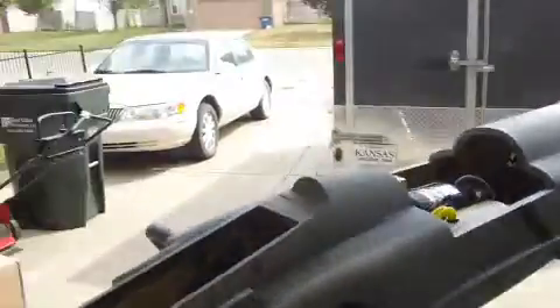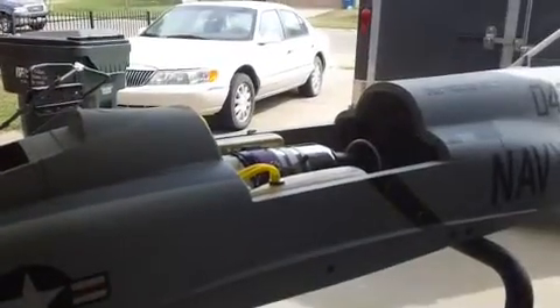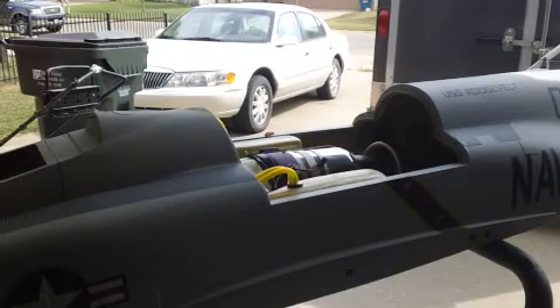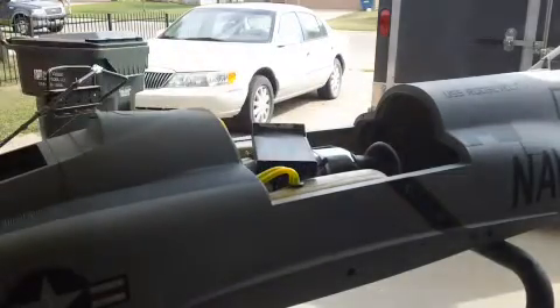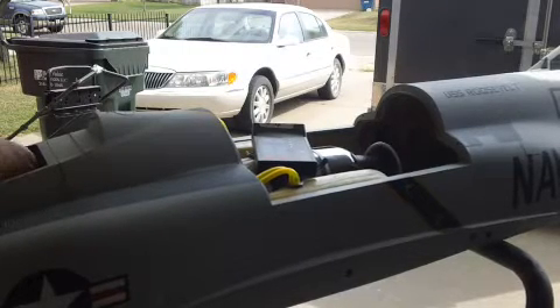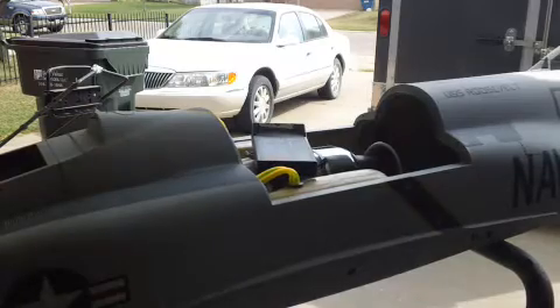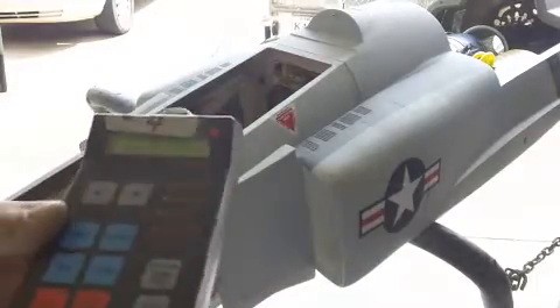Hello everybody, welcome back to the shop. We're gonna fire this beast up. Radio on, we're gonna prime the pump this time. I'll just take this and plug it into my little deal right here. Bam, ready to run — going through the menu, test functions, let go of the button.